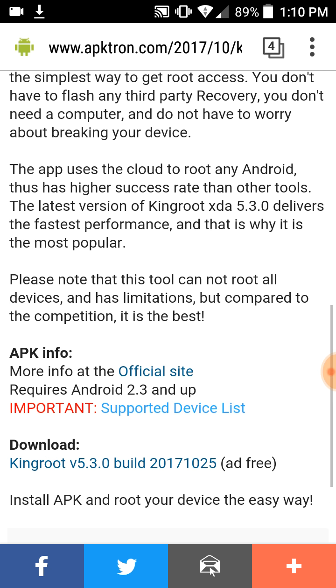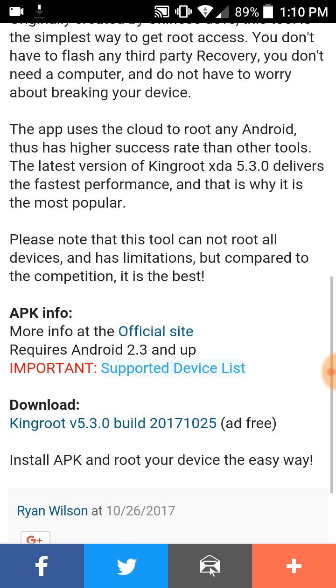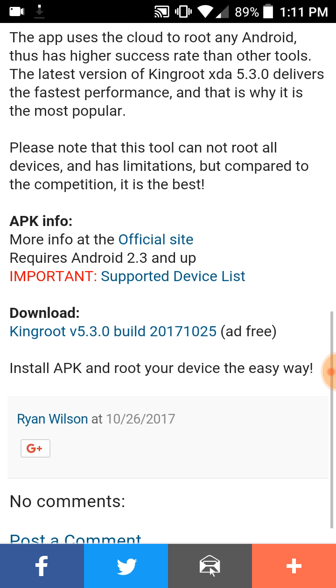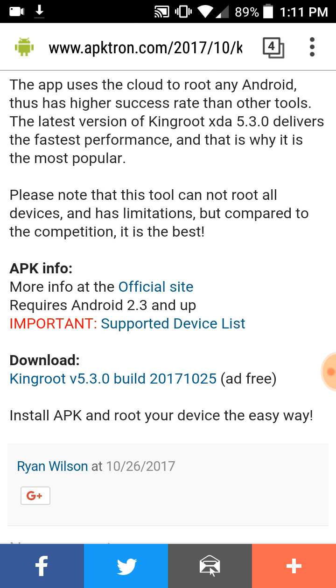Please note this tool cannot root all devices. It roots most devices but not every single one — which is understandable since some phones out there can't get rooted regardless. So that's why I said it's for most phones. It is some phones out there that it just will not work on, and that's understandable. The tool has its limitations, but compared to the competition it is the best.